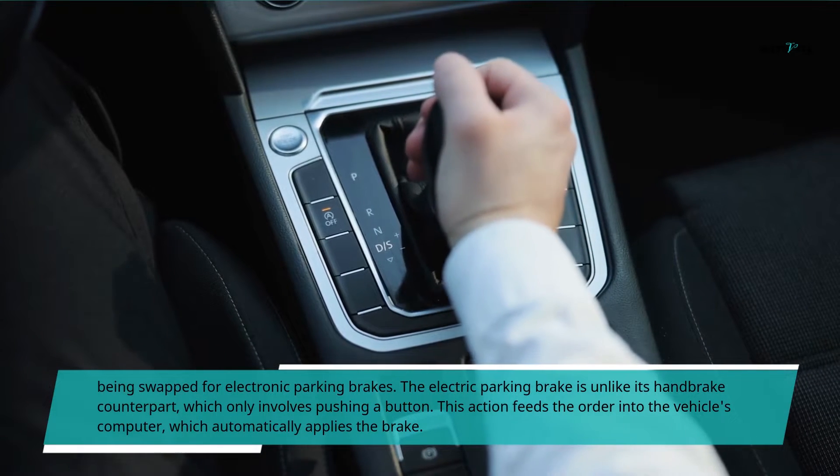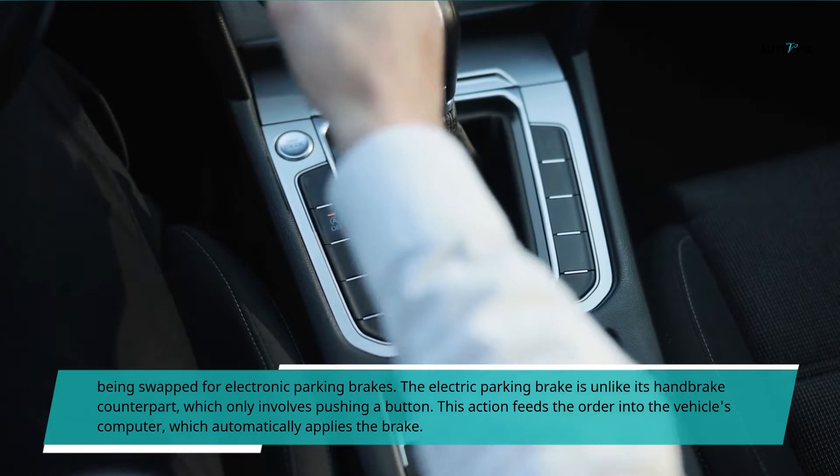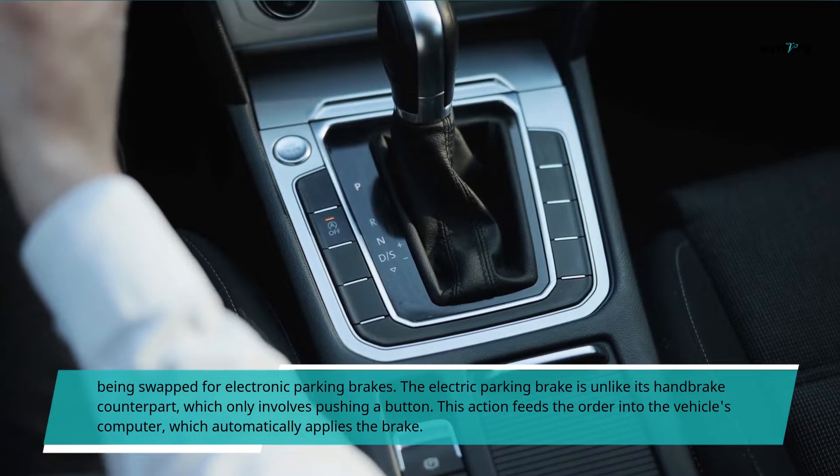The electric parking brake is unlike its handbrake counterpart, which only involves pushing a button. This action feeds the order into the vehicle's computer, which automatically applies the brake.